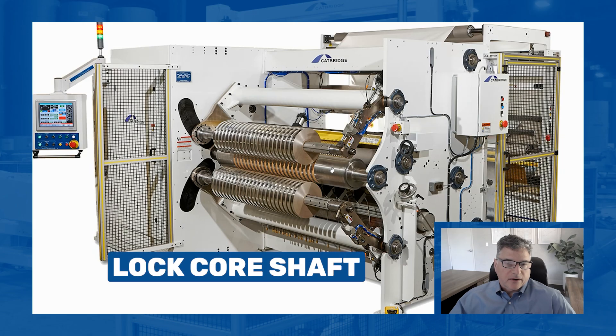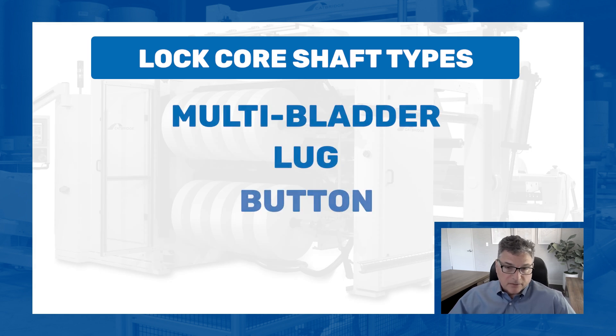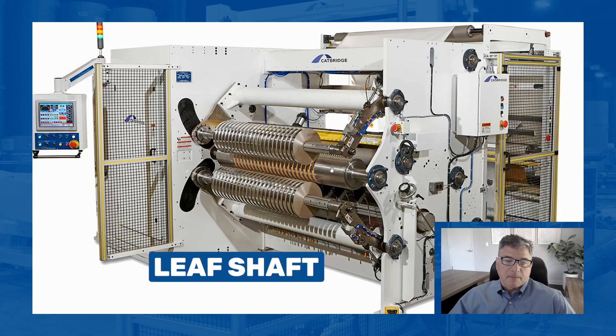We're looking at lock core shafts right now. Lock core shafts come in a lot of different varieties: there's multi-bladder, there's lug, there's button, there's leaf. This particular type is a leaf shaft, so this is a leaf lock core air shaft.